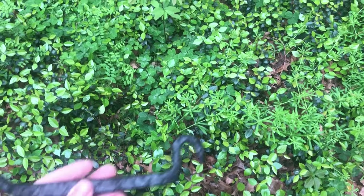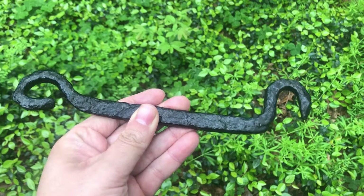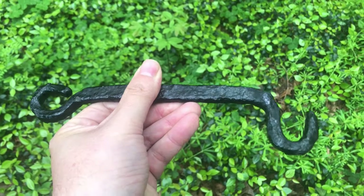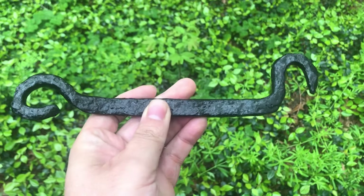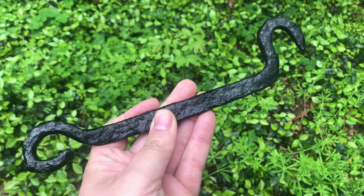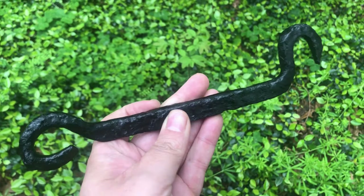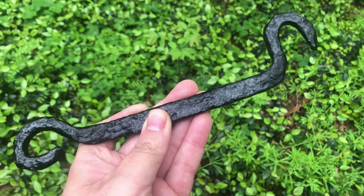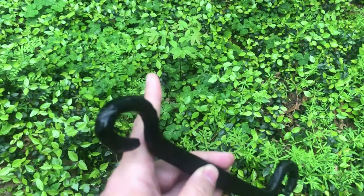Here is that finished gate hook — all done with electrolysis, preserved and sealed. It's a hand-forged piece and I really like it. You don't see too many of those in such nice shape, so I was happy to have one that wasn't bent and was completely preserved.